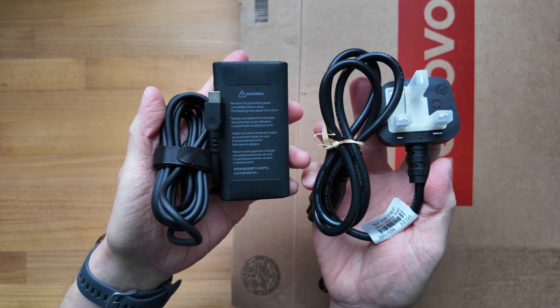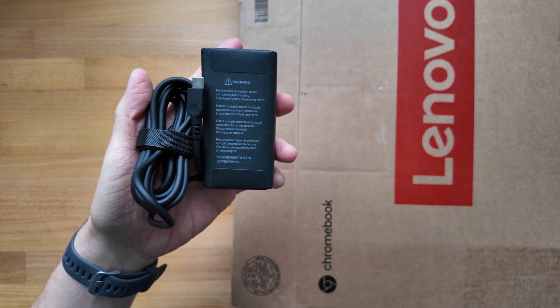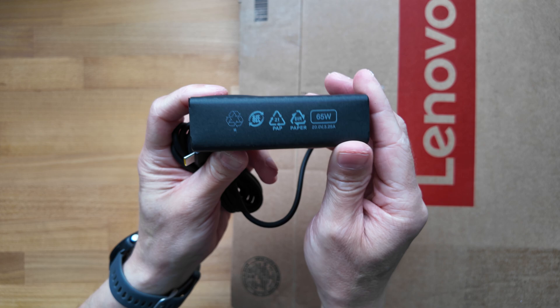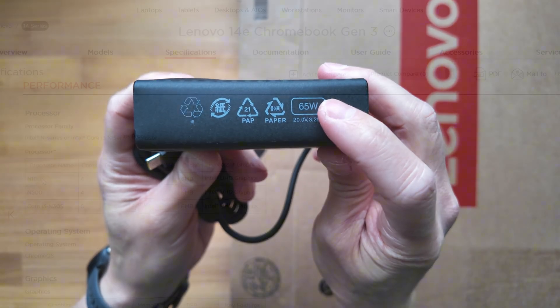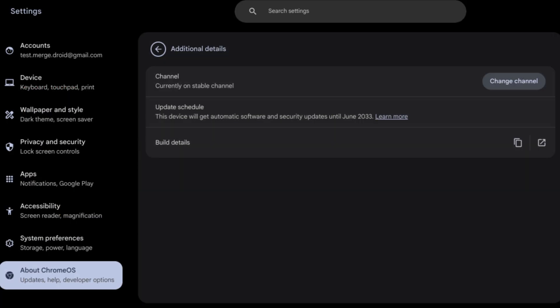Recharging with the 65W USB-C charger option that came with this one also allowed me to get back up to 80% of the battery in just one hour — extremely useful whether you're in the classroom or not. Whether you pick up a 14e Gen 3 with the Intel N100, N200 like I have here, or the Core i3 N305, you'll still get Chrome OS updates all the way through to June 2033.